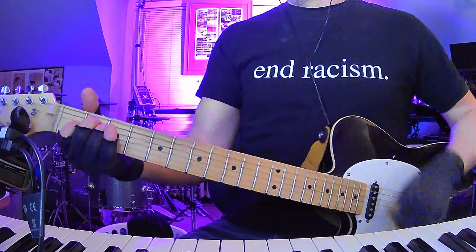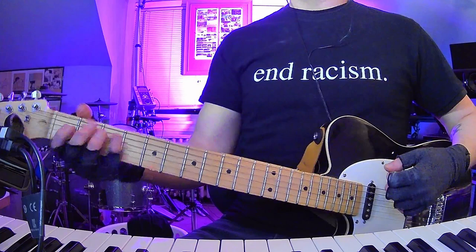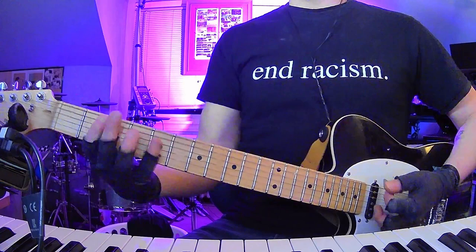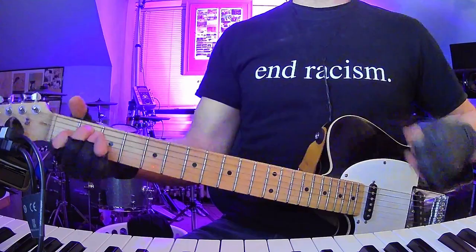Alright, so basically that whole pre-chorus again — wait, I totally got lost. There we go. So B, F-sharp, E, B. When you get into the chorus proper: E, F-sharp, B, E — a couple times.